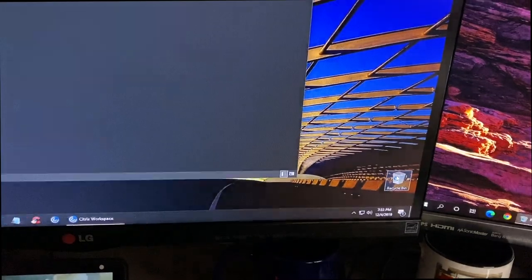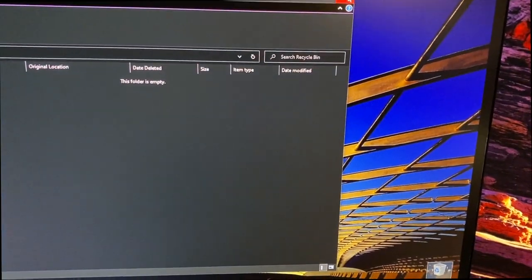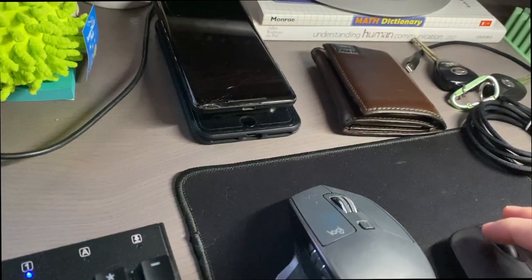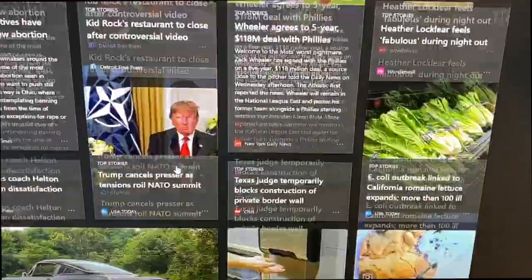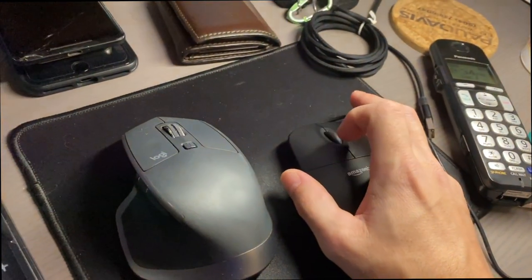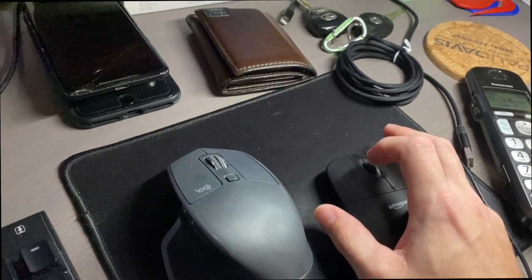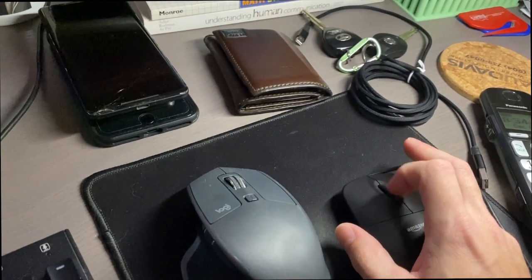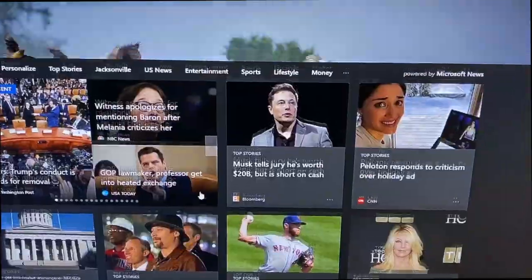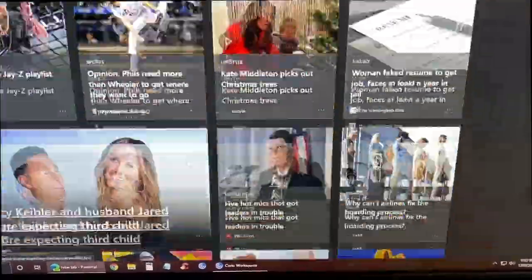Let's try the scroll wheel — going on the internet here to see how it performs. Okay, not too bad. Yeah, that doesn't seem too bad at all — it's going pretty quick scrolling around on this home page. That's not too shabby.